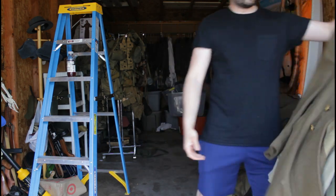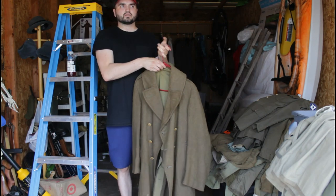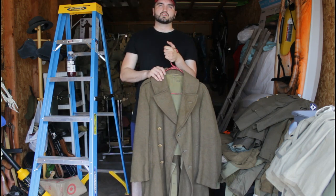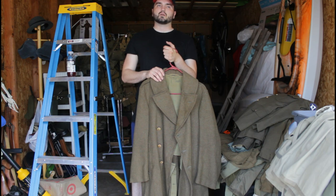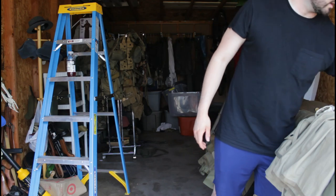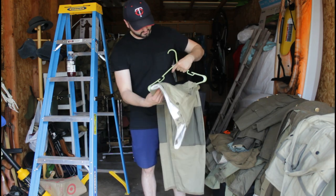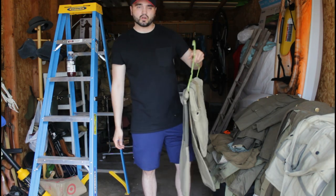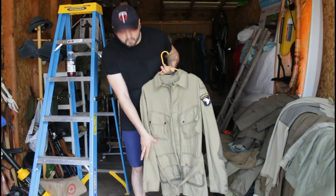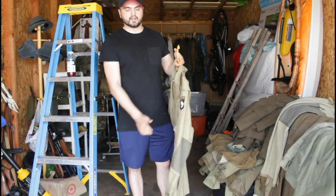We have three early war overcoats — you can tell because they've got the shiny buttons. I found these from different places: one at an Army Navy store, one at a thrift store, and one off Facebook Marketplace. We have three of those. Here we have some M42 Reinforced Jump Trousers — you'll see these in some films to come for our airborne impression. Along with that we have our M42 Jump Jacket, reinforced, with the Screaming Eagle patch for the 101st Airborne attached to it.